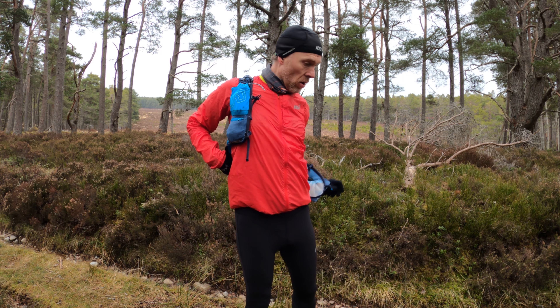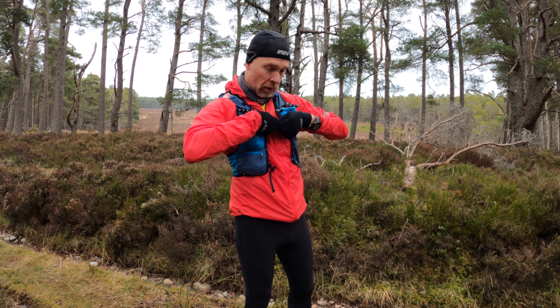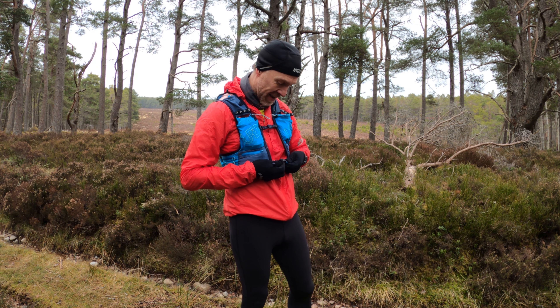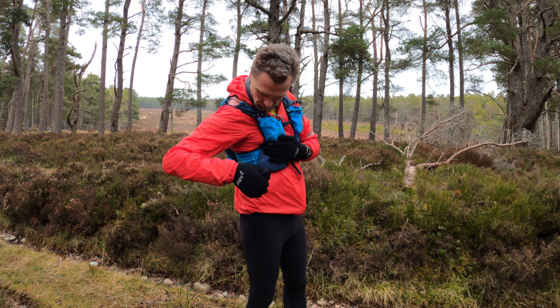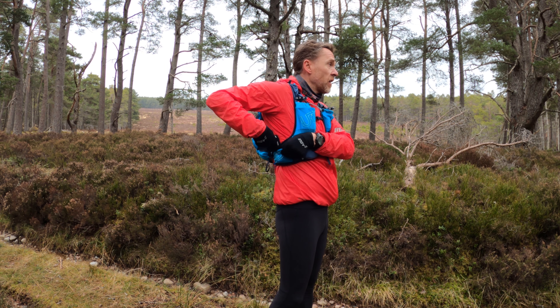Pack bag on. I haven't paused my watch once during this so it's going to look like I've done 20-minute miles because it keeps stopping. Hat can come off and go in one of these many pockets — shove it in that one.